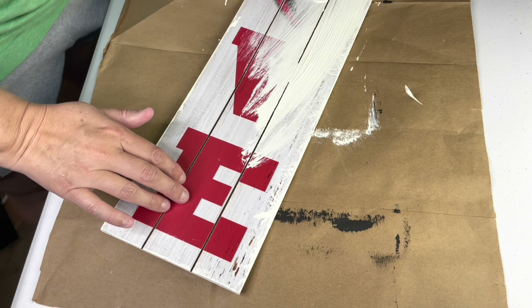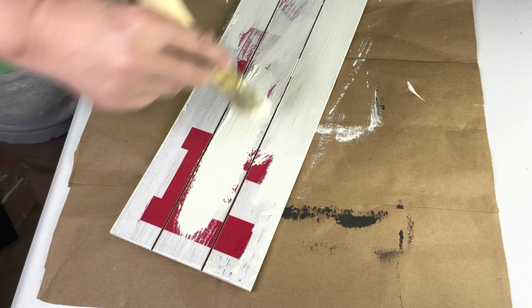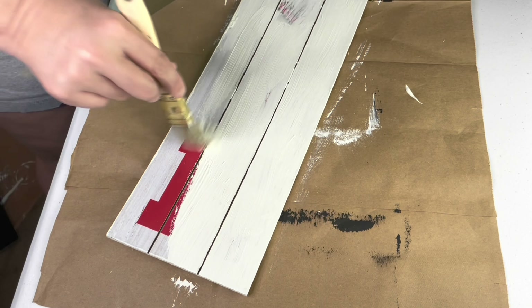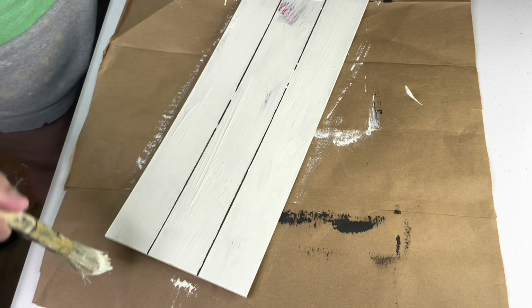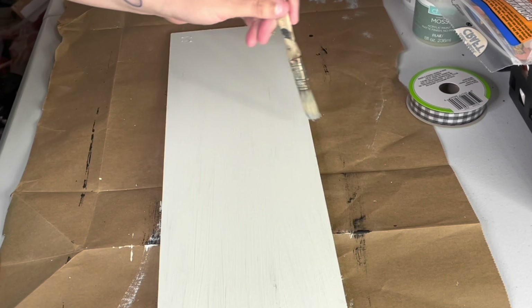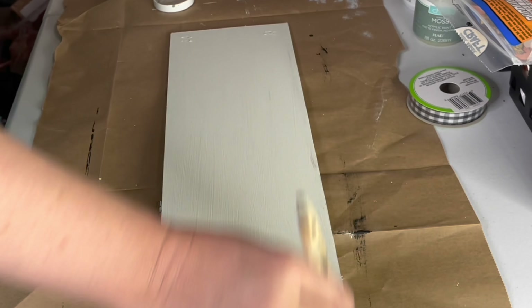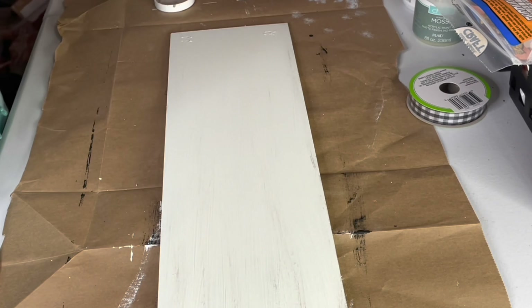And now for the second board. I covered it with the plaster color by Waverly. I do prefer the plaster color to the white because it gives it a more weathered or aged look, which is perfect for these distressed wood signs. For the distressing, I used my favorite mineral color by Waverly — these two colors look amazing together. In fact, I use them in a lot of different projects, sometimes even in the reverse order too with the mineral color on the bottom.